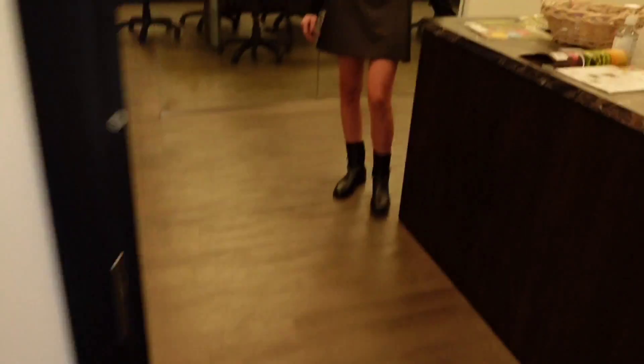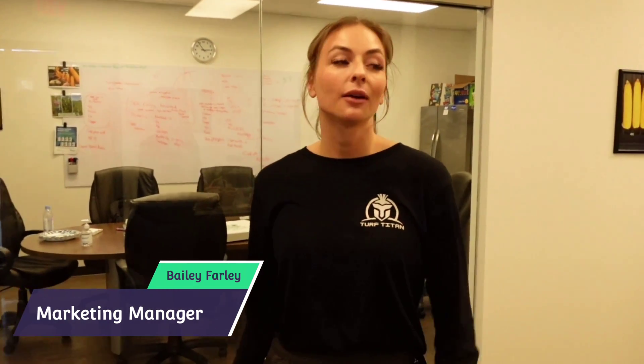We're at BW Fusion's headquarters — this is where Turf Titan is made. Let's go in and meet the whole family. Hey, I'm Bailey Farley, the marketing manager here at Turf Titan. We're a family owned and operated business. I want to show you around and you can meet some of my family.